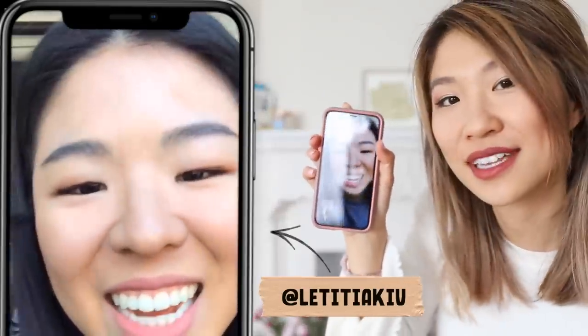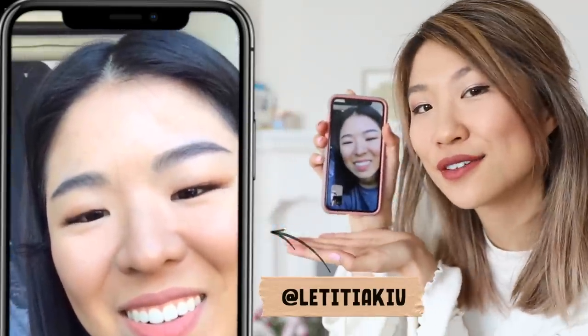I have this t-shirt here — it says Miami Beach on it. I thought it'd be really fun to call my friend Letitia, who I'm doing this video in collaboration with, to see what fun DIY ideas we could come up with for this t-shirt. So Letitia's here with us — I decided to phone a friend.